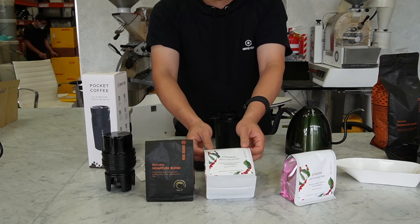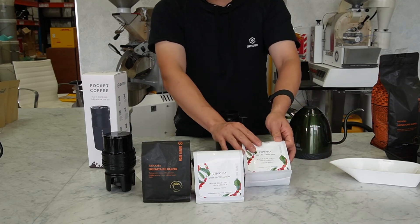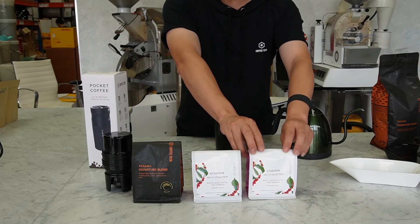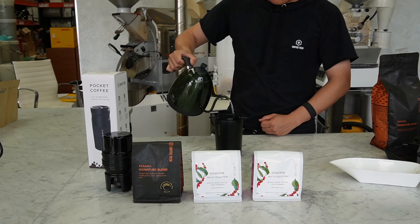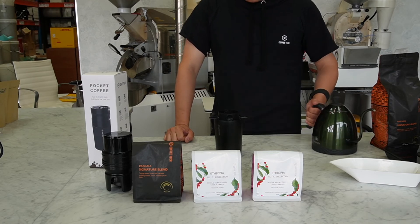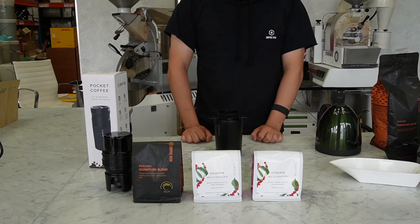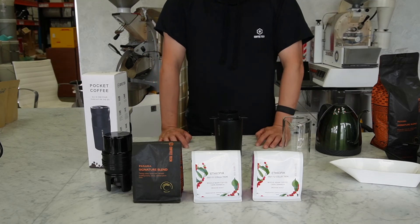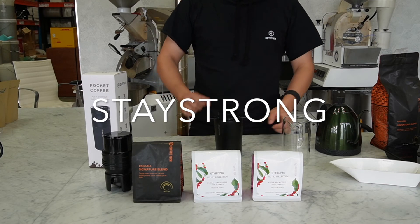We also have the Ethiopian S1 collection blend, which we'll introduce in the future, and the S2. The S1 is more sweet, caramel, and nutty, while the S2 is more fruity and floral. All three coffees — 200 grams of each — come free if you buy the already-discounted Pocket Coffee. We also offer free delivery, even rural delivery. The promotion code is 'Stay Strong'.